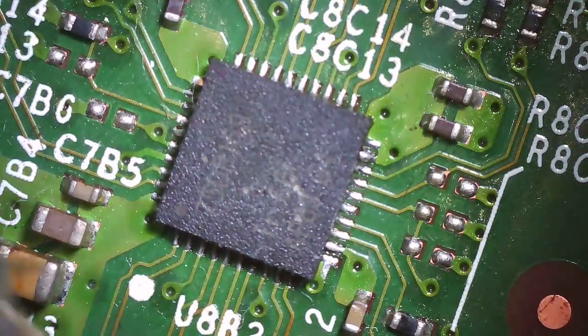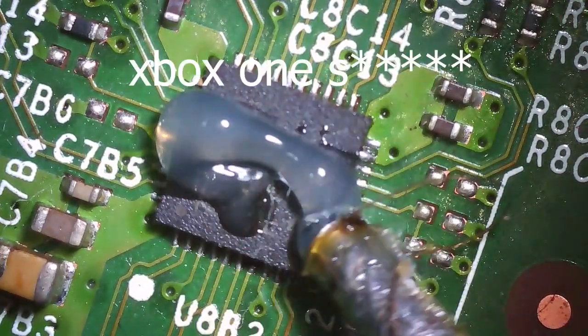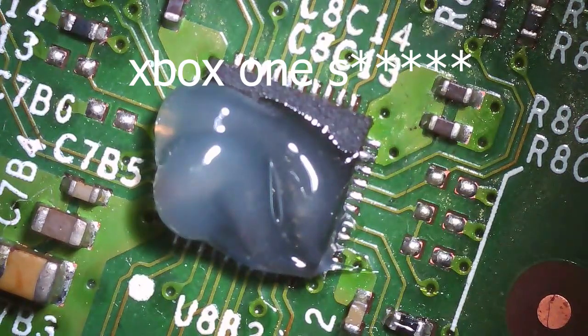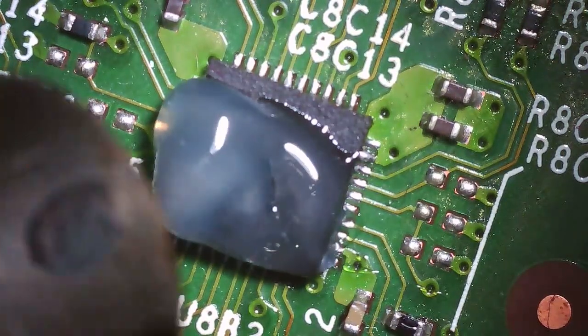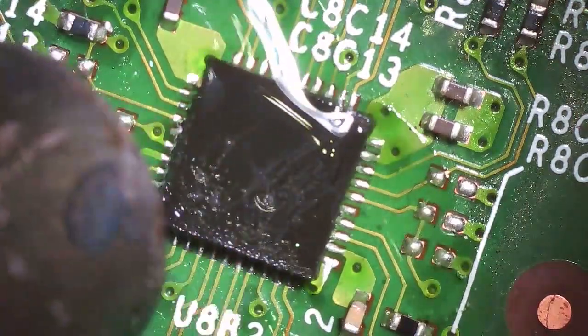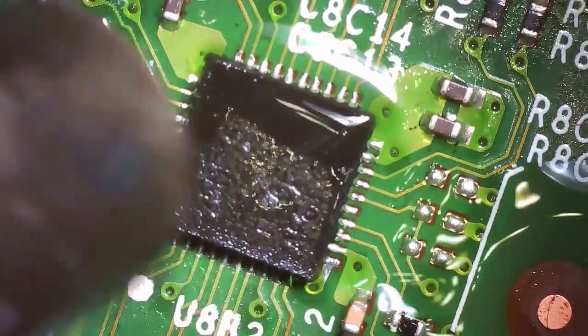Today we're doing an Xbox One HDMI retimer chip swap. The customer wants it replaced, and the good thing is they just gave me the motherboard. That makes it cheaper because I don't have to do any disassembly or reassembly — I just replace the part on the board. Something like an HDMI port replacement is pretty quick.